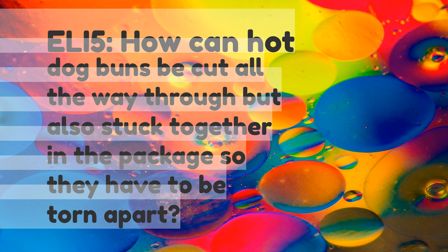Explain like I'm five. How can hot dog buns be cut all the way through but also stuck together in the package so they have to be torn apart?